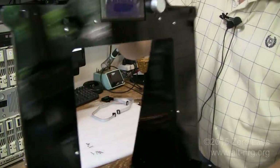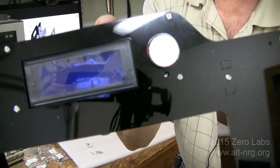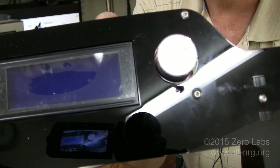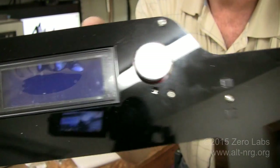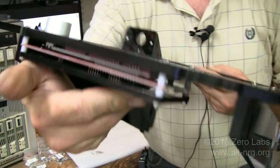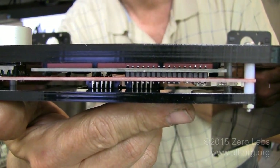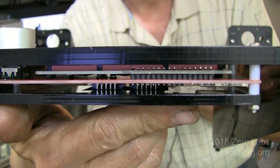There's the LCD mounted now. You can see I've got an opening for the reset button. There's the little chip that broke apart — unfortunately I couldn't avoid that. And you can see now that the pins for the LCD have enough clearance to sit behind the panel, whereas before they did not.